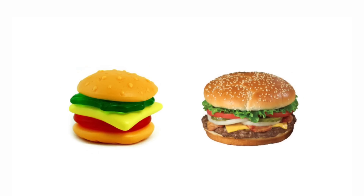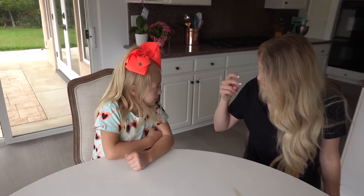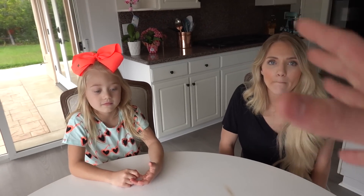Hi everybody, welcome back to my channel! Today we're doing something really cool — the Gummy vs. Real Food Challenge! Whoever gets the most gummy food wins. You want the gummy food, not the real food. You can't shake the container or touch it — if you put your hands on it, you lose that whole round. We've got a bunch of rounds, a bunch of fun food. How many rounds? At least five, maybe six. Ready? I'm excited!